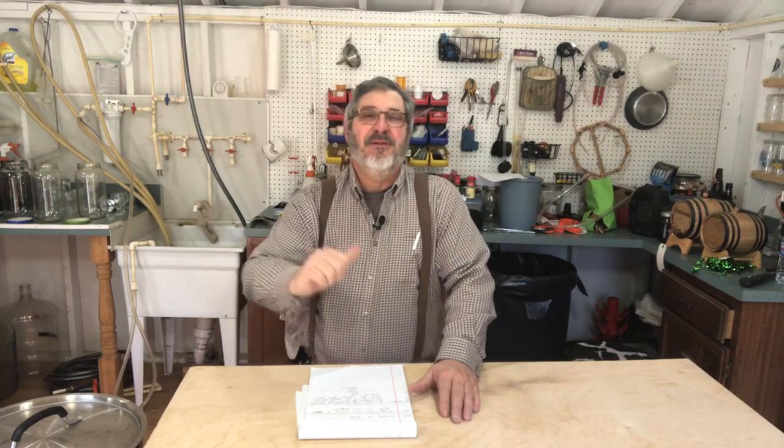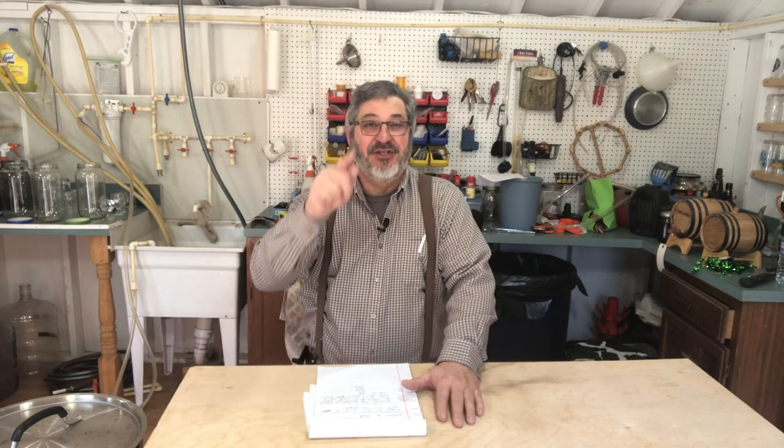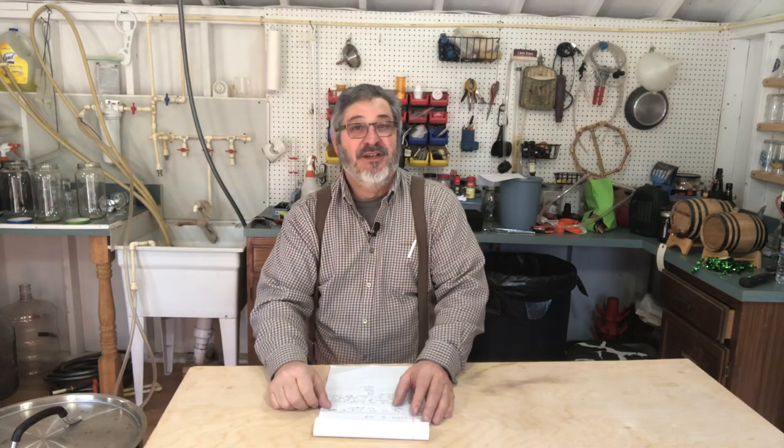Welcome to Stillworks and Brewing. My name is Randy. This is a channel that's all about home distillation and brewing. Today we're going to start a new project — the gin project. I do like gin. First things first, I'd like to send out a congrats to Jesse at Stillit for reaching 50,000 subs — way to go Jesse. Without everyone's support, we all can't survive.